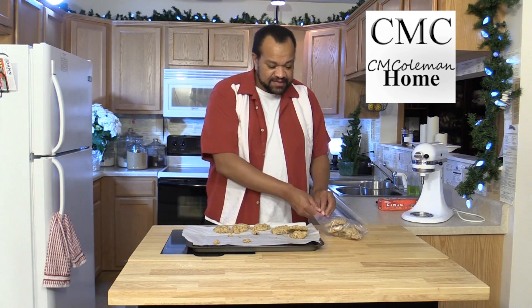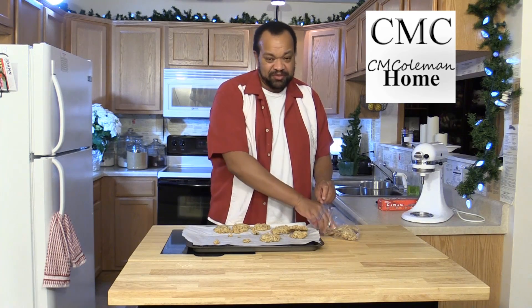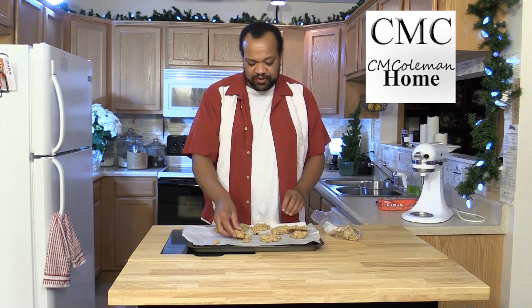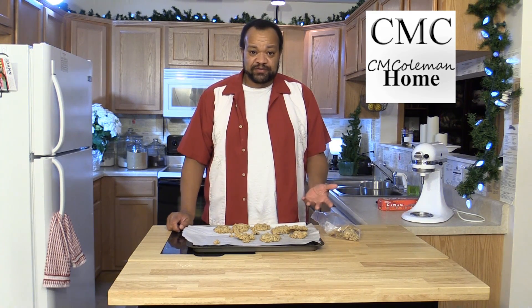The cool part about this is when you're ready to take them out, I can take one, or maybe like me, I can take several cookies out. I would let them come to room temperature on the counter someplace before I serve them. But that's the easiest way to take care of this.